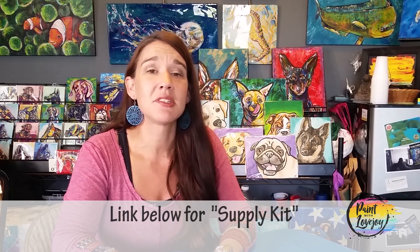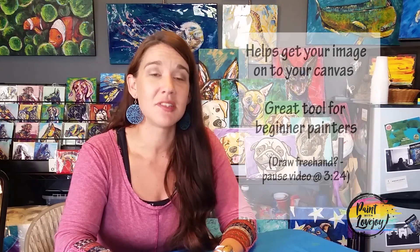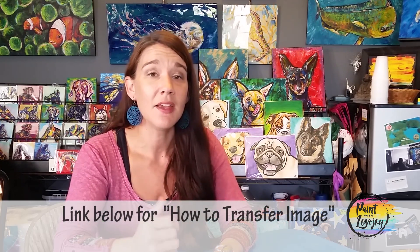In this video and all my videos, there is a link below in the description box to a supply kit, and in that supply kit is everything that you need to create this particular painting. Click on that link, check out what you need, and gather your supplies. You're also going to see a traceable — a way for you to get that initial image on your canvas or paper before you start painting. For beginner and first-time painters, this is a very useful tool to take some of the stress out of getting that composition on your canvas. There's a link and a video for how to transfer the traceable, so check that out so you can get everything prepped.